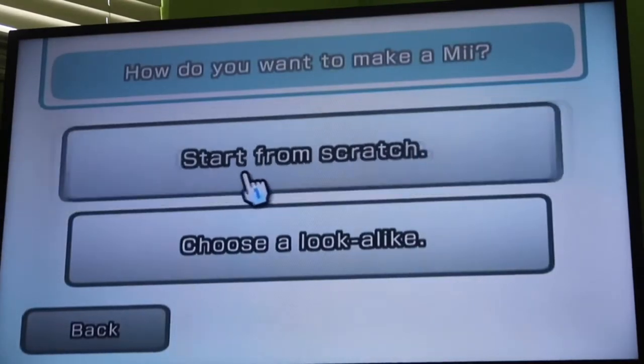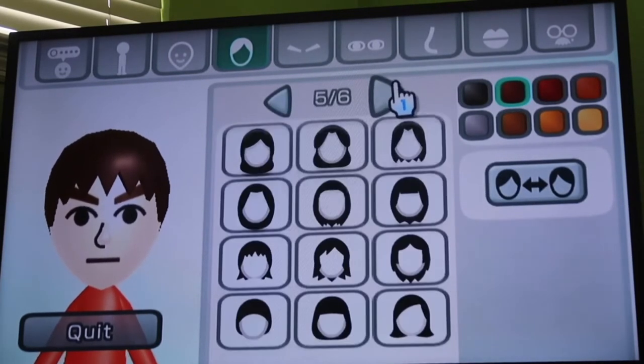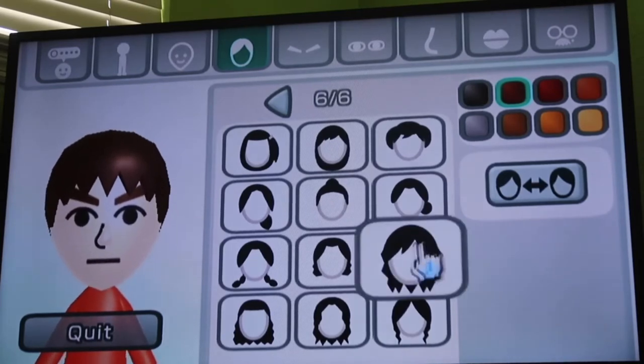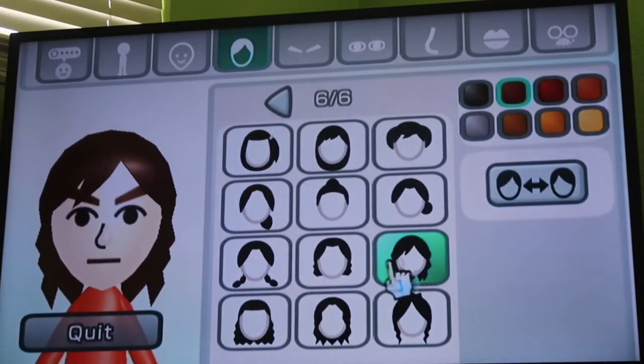Gender is crucial — Male. Hairstyle is crucial as well. Because the Nintendo Wii doesn't clearly have all the hairstyles compared to the Wii U, slash Switch, and of course the 3DS slash 2DS, it's going to be about this. This is the hairstyle right here.